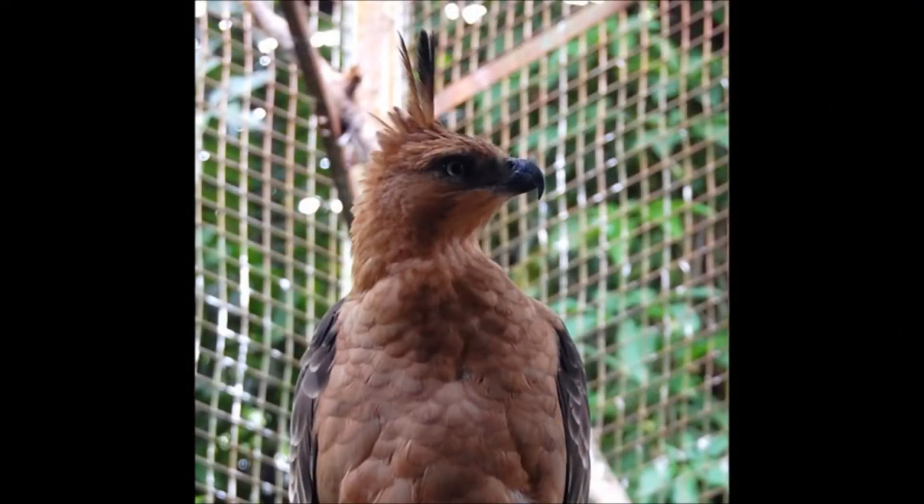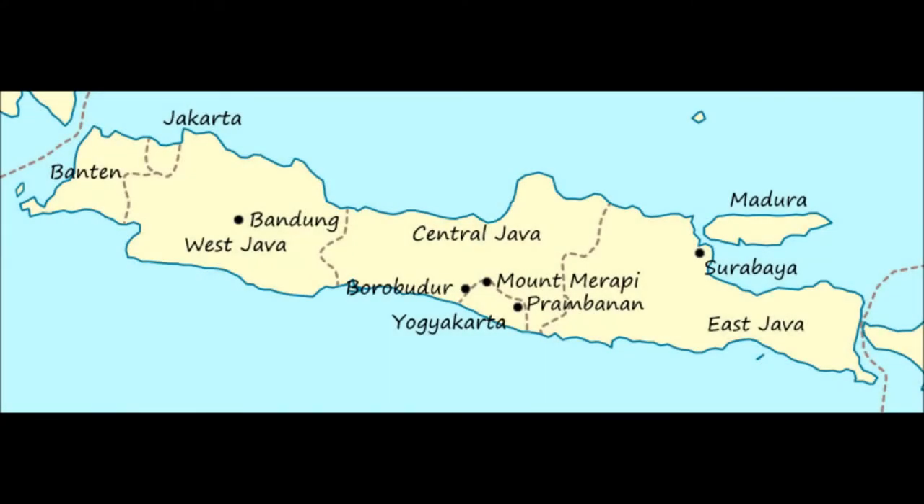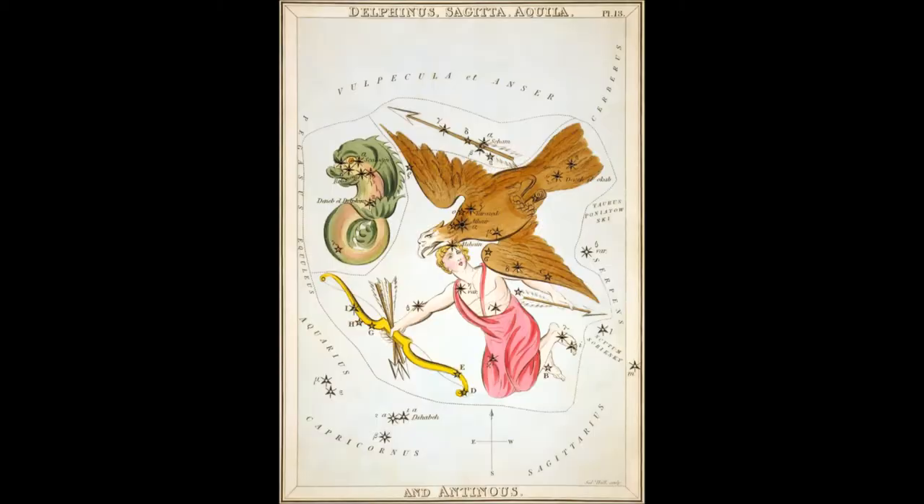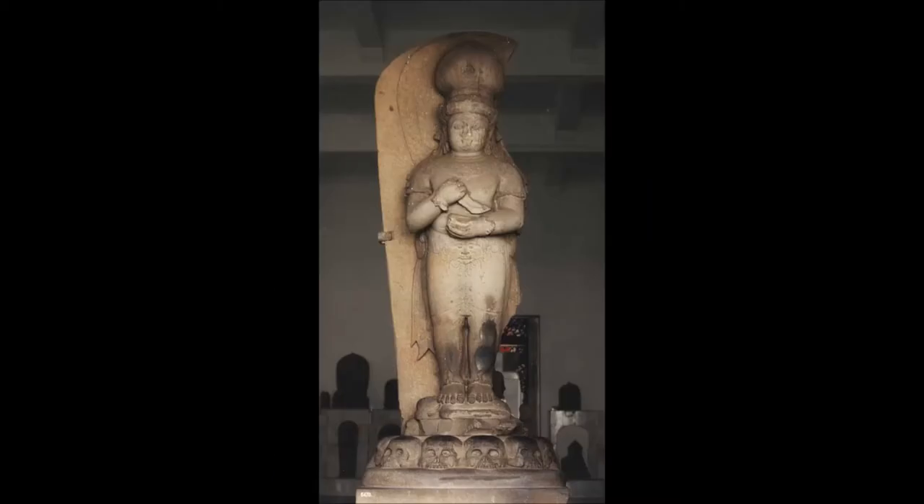The eagle is the national bird of Indonesia and the Javan Hawk Eagle is nearly extinct. Depicted in many forms through a traditional history, such as Garuda the Man Bird, accredited to the constellation Aquila. And the Karambit began as a very simple farming tool, yet evolved to become the weapon of kings.